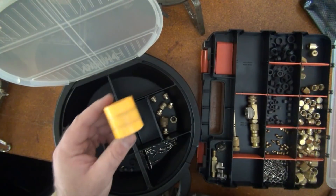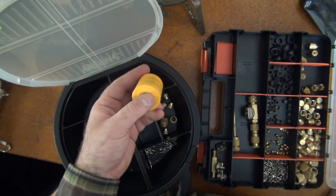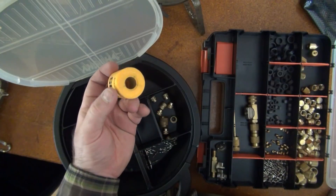A solenoid magnet is an important component in this kit if you come across equipment that does utilize liquid line solenoids.